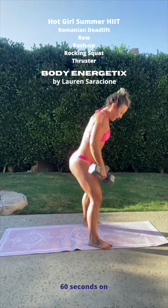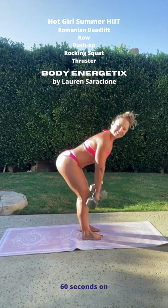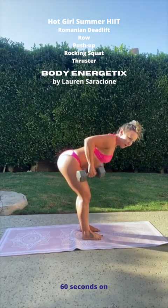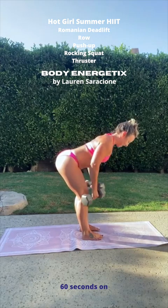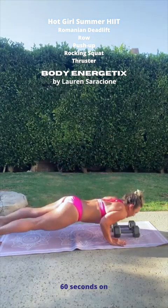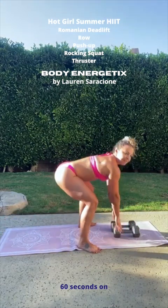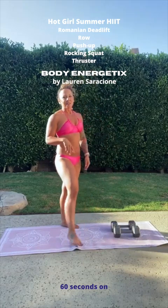Bring them back down into the Romanian deadlift — one and two. Stay at the bottom, row twice. Bring those dumbbells down. Two push-ups — one, two. Bring your legs forward and relax. We're just about done with that first minute.